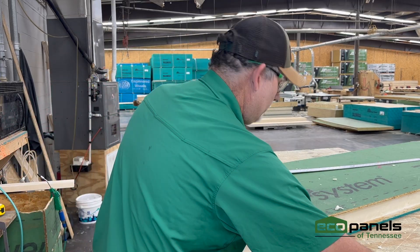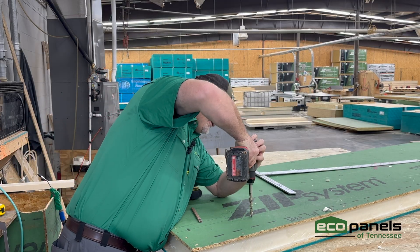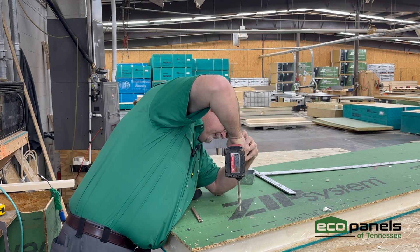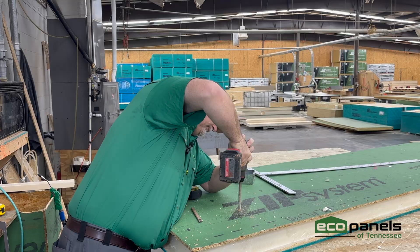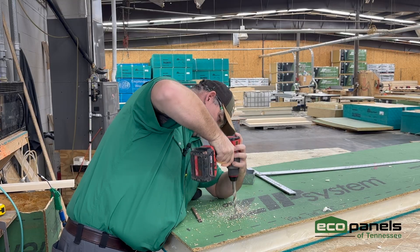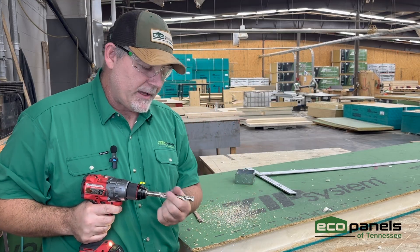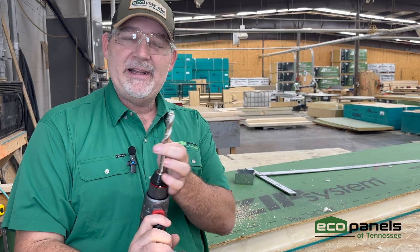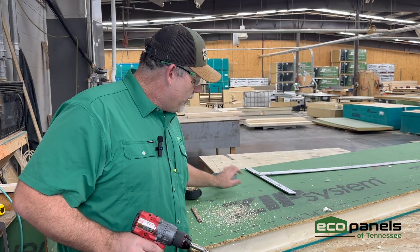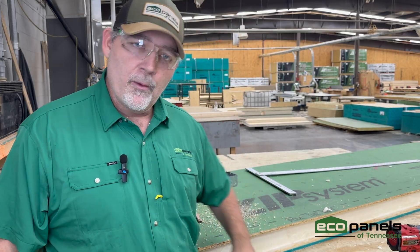Now I've got to take a drill and drill all four corners of this. If you'll notice, I didn't go all the way down — I just went a little bit. You can put a piece of tape on the drill bit so you're just going the right depth of your box. We're going to cut all of this out and get it cleaned up, but you don't want to go all the way through and go through your OSB.